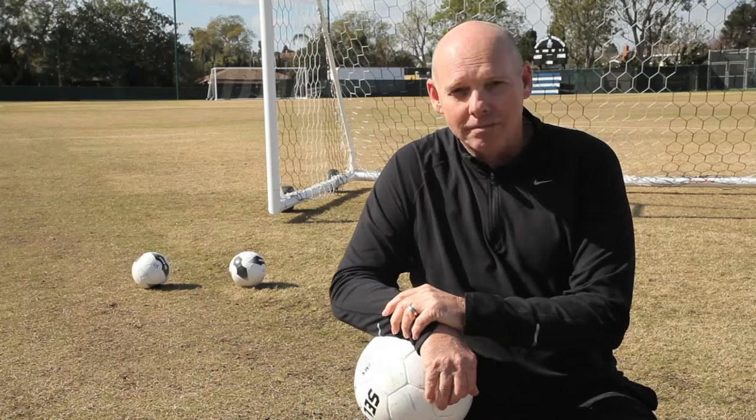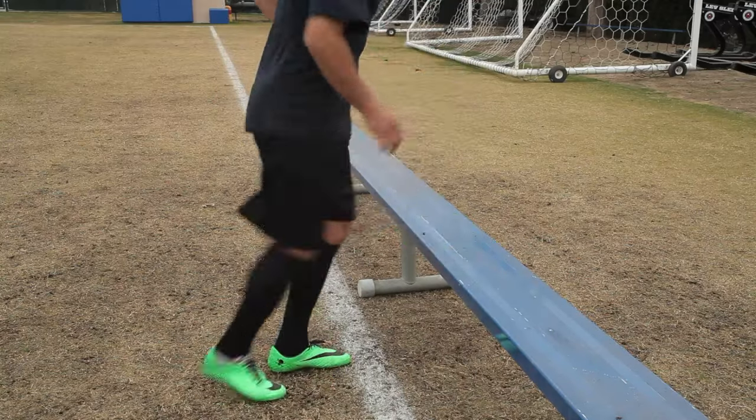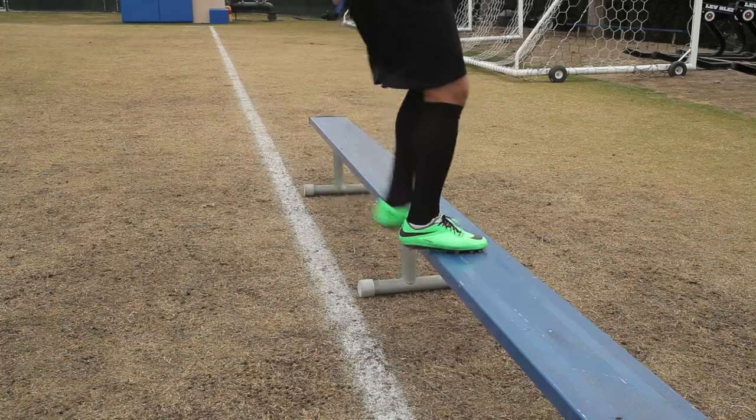There are three activities I use to develop leg power for soccer. The first is the single leg workout. The single leg step-up is an exercise that works all the major muscle groups of the leg, and you can progressively add difficulty as you go.